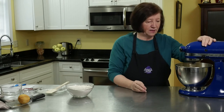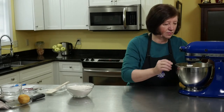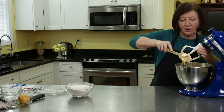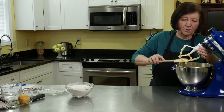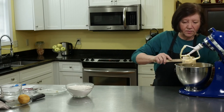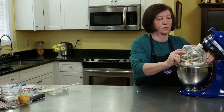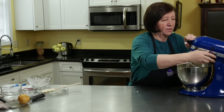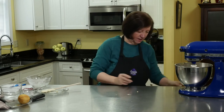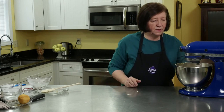I'm just going to let that mix for about two or three minutes. I'm going to scrape it down again because you can see a lot of it's sticking to the paddle. Now I'm going to add in the flour — I'm going to put it in all at once. Start it off slowly so all the flour doesn't go flying, then I can increase the mixture.